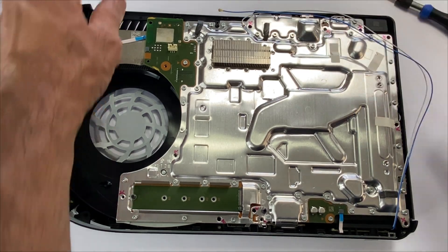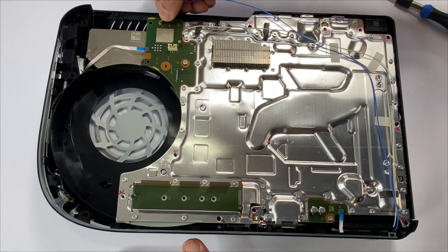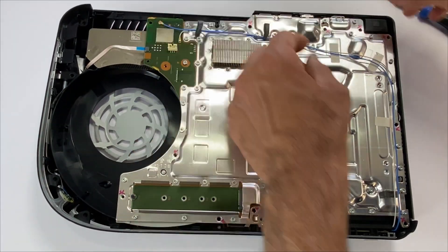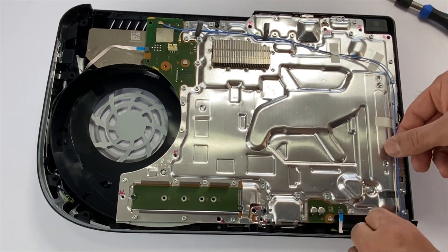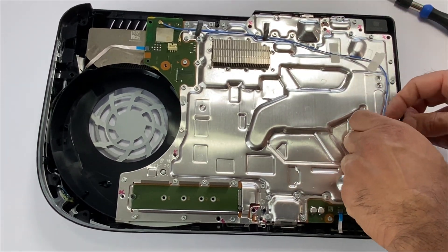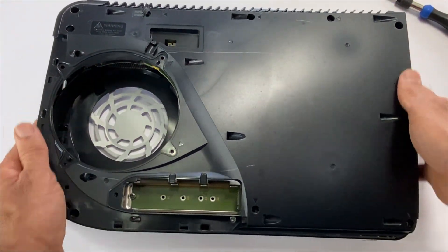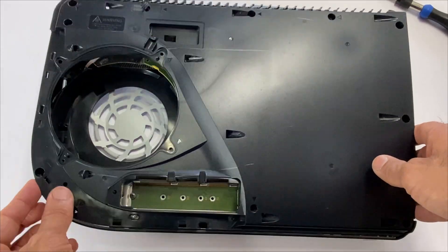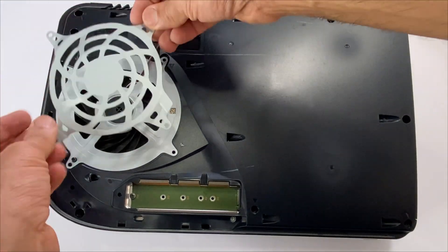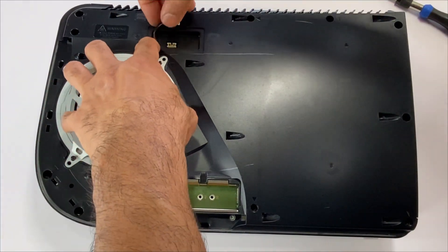Moving on, connect the two antenna cables and the ribbon cable. Grab your top cover and slide it in. Place the fan and connect the fan cable. Connect the fan power cable.